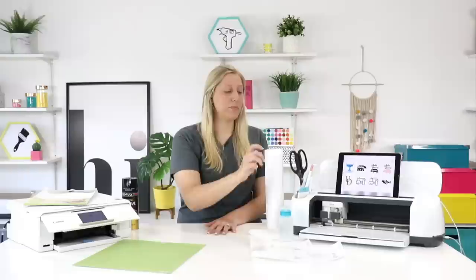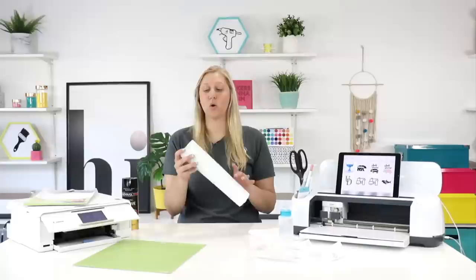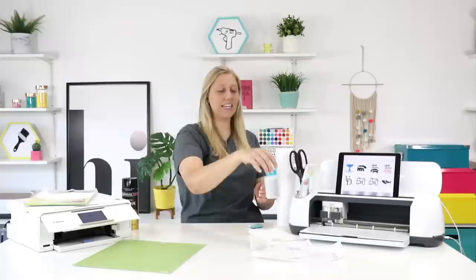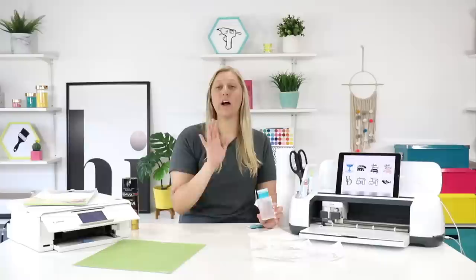You're going to need some transfer tape and some permanent vinyl. I really like white permanent vinyl, especially for cars — I just think white really pops on cars well. For the printable vinyl project you actually don't have to have transfer tape, but I would recommend it for cars just in case anything goes wrong. You're going to need your scraper tool, and then you're going to need some alcohol and wipes to clean your car. You will not believe the difference it makes when you clean your car with alcohol rather than just wiping the dust off — how well these will stick.